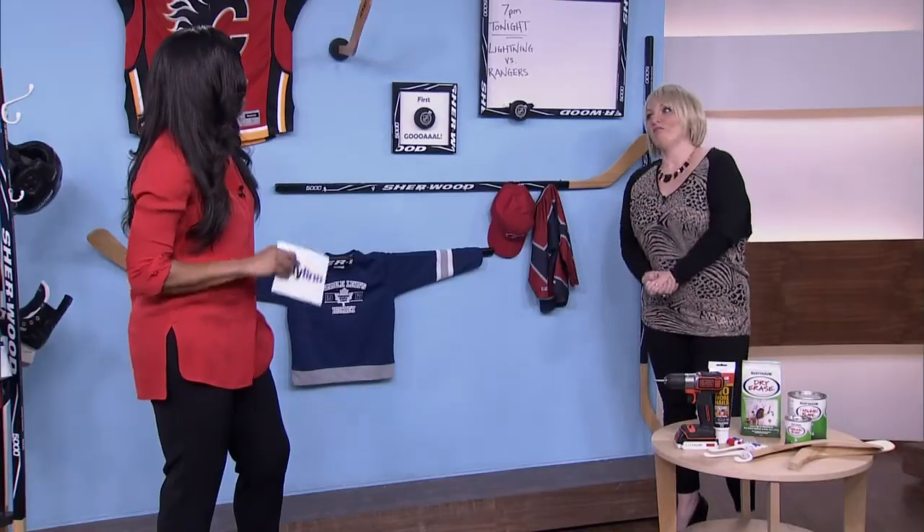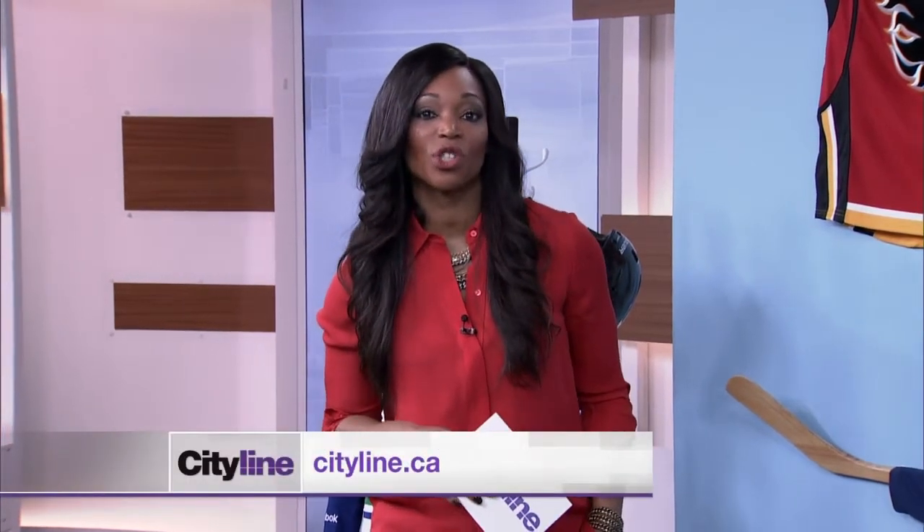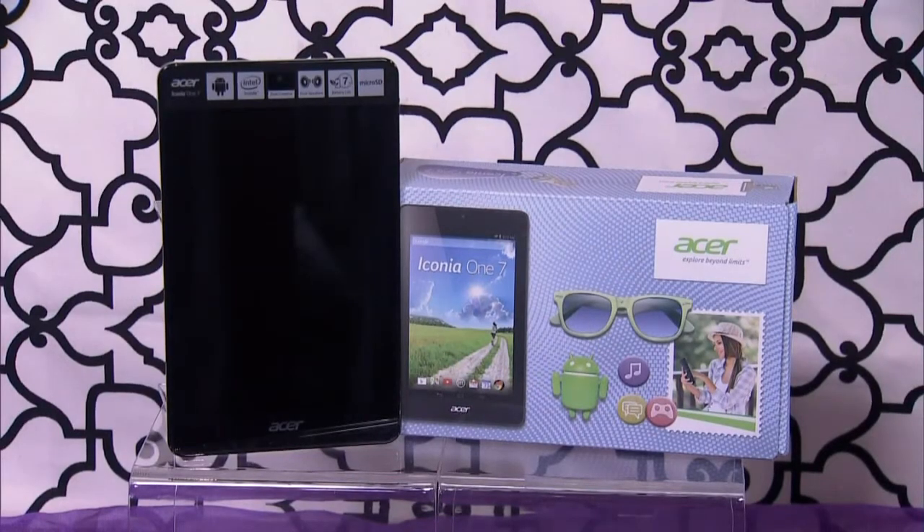I'm wishing the boys the best, and I will be following your Instagram because I know you're going to be covering every second of it. Well, show us your hockey team love — tweet a photo of yourself in your favorite team's jersey to Cityline.ca, or email it to submissions@cityline.ca for your chance to win an Acer Iconia 7-inch, 8-gigabyte tablet, available in nine colors at tsc.ca.